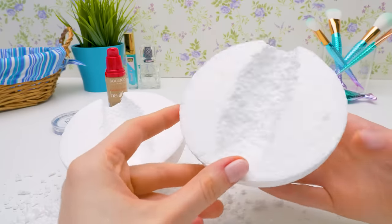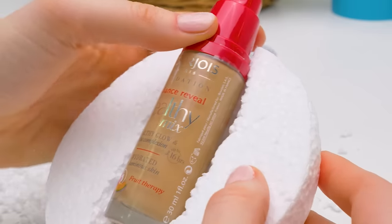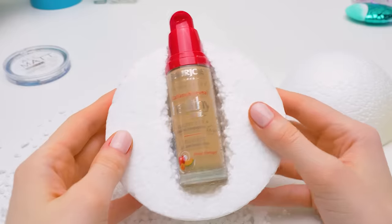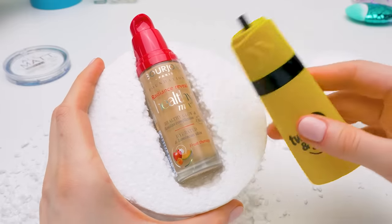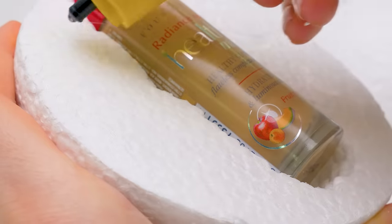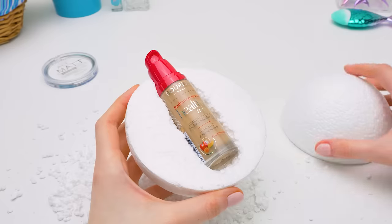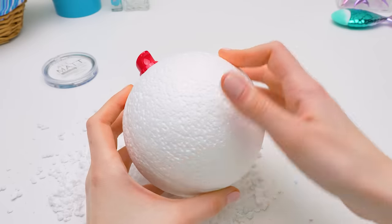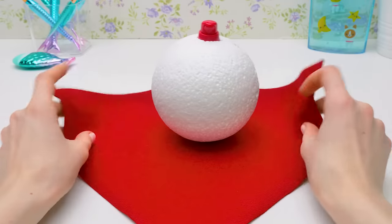And the same goes for the second half. Now let's place our foundation bottle into the dent — a perfect fit! Let's use glue to connect the halves. It's super glue, not hot glue. Hot glue can create a gap, so we don't need it. Let's press our halves together like this. It doesn't look like a pomegranate yet, right? But this will help.